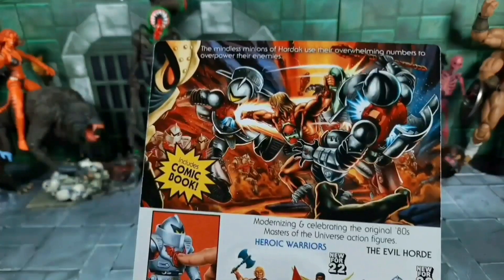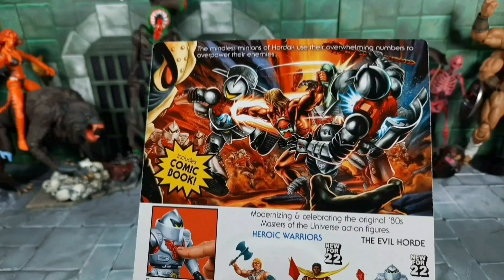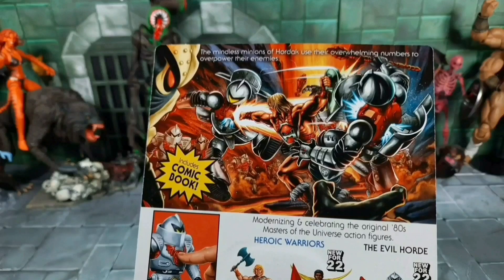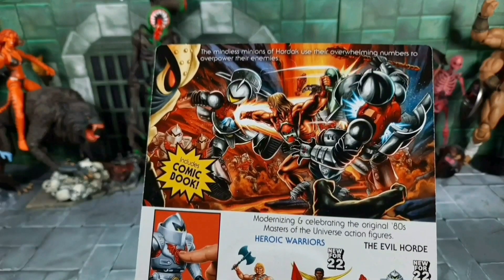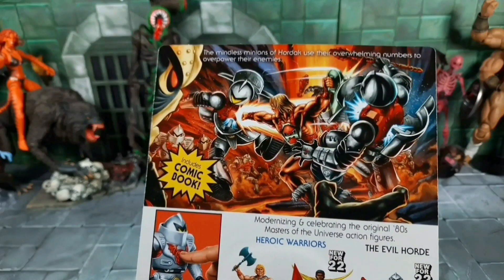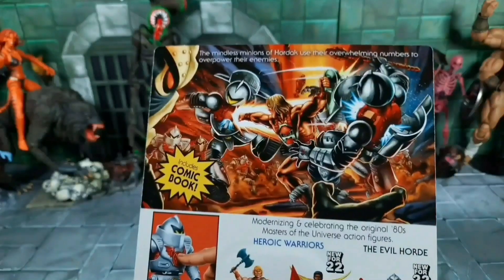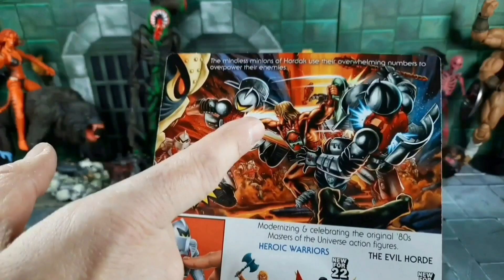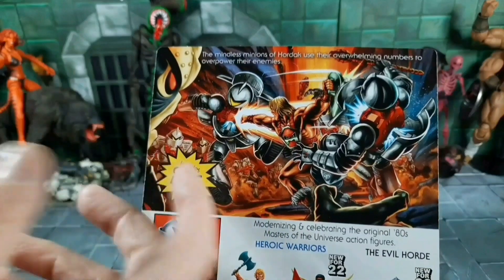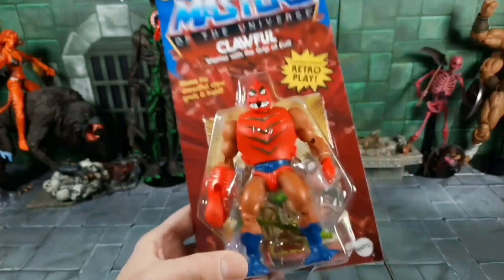Now we have Thunder Punch He-Man. I'm looking forward to getting him. They already teased Dragon Blast Skeletor on the Stridor packaging — it'd be interesting to see what they do with Thunder Punch He-Man. I don't see a cap feature. I've read stuff online about child safety standards — it's considered like a firework device and that varies from state to state. Maybe it'll be a sculpted mimic one in a backpack, or they could put a spring punch in the arm with a pre-recorded sound effect in the backpack.